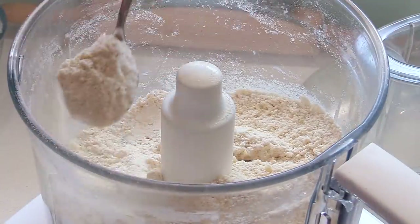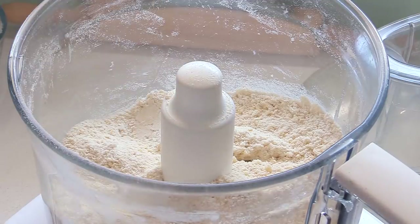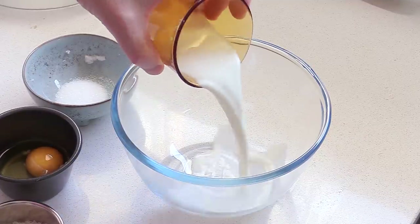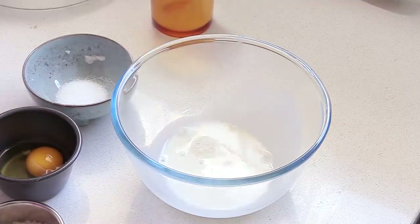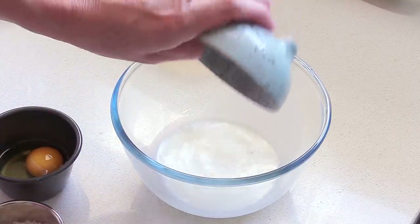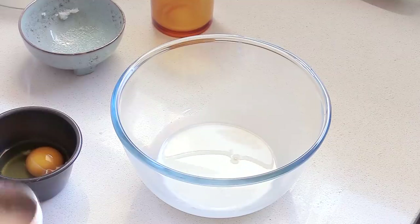Look at this — a few seconds in, I've got a nice sandy mixture. And now we're going to add the rest of the ingredients. This short crust is a bit different than the rest, and you will see that the ingredients are a bit different. First off, it uses milk — the ingredients are in the video description — and I'm going to be using sugar and salt with that.